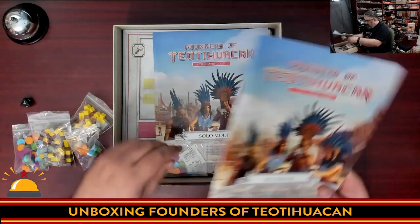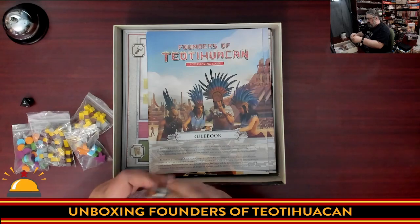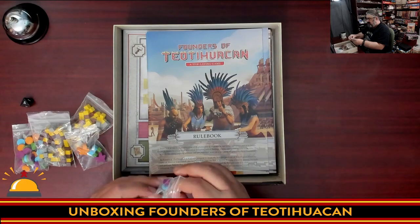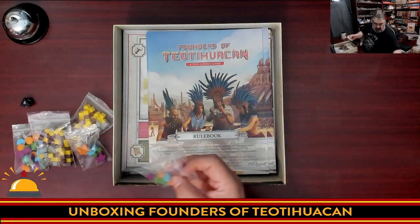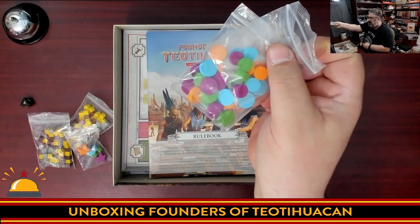Then we have the rule book. We also have tiny disks — I'm guessing for following score tracks or something like that. I haven't actually played this game, but I did some research to find out what to expect. These obviously aren't the worker replacement pieces; they're smaller disks in the same colors. You can compare the two sizes — little tiny disks.